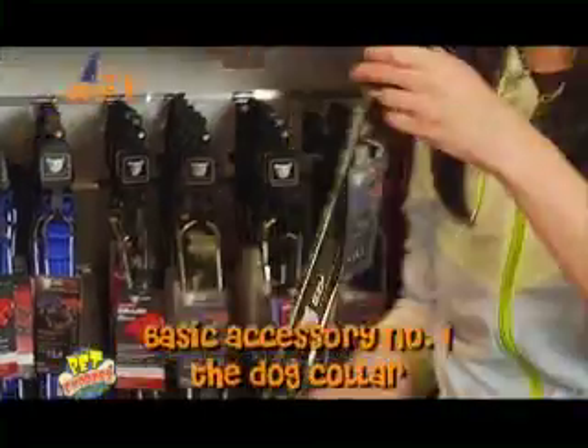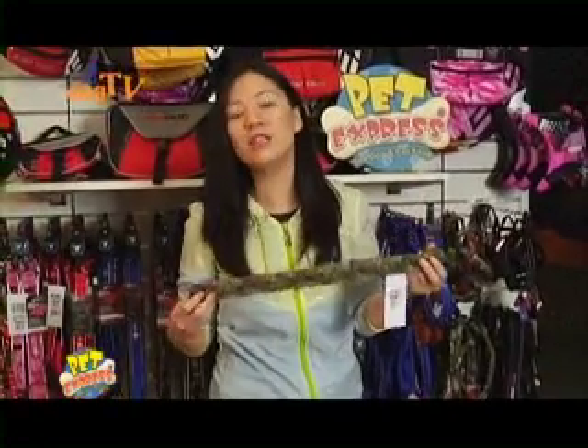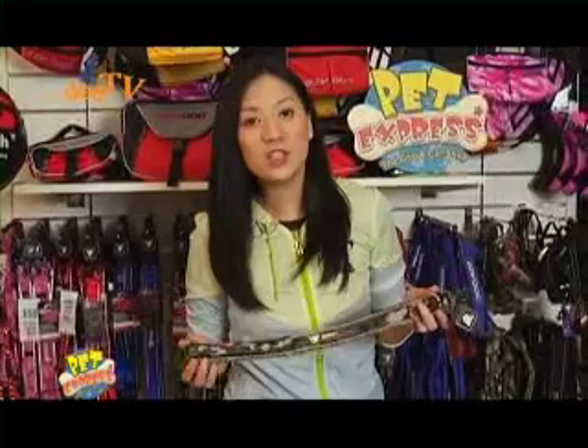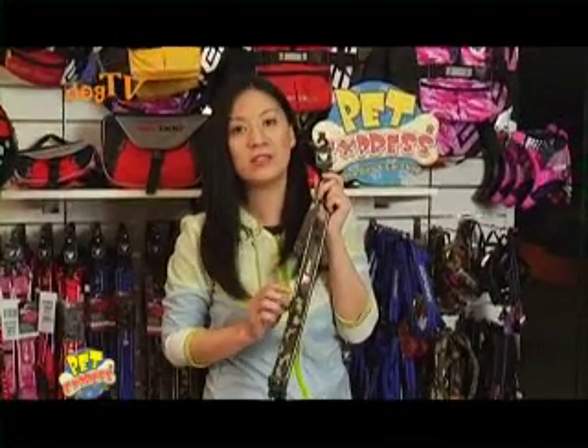Basic accessory number one: the dog collar. Easy Dog collars are made from soft neoprene and reinforced with double stitching to make it super strong. It's fully adjustable, it's waterproof, and it has reflective piping for better visibility at night.